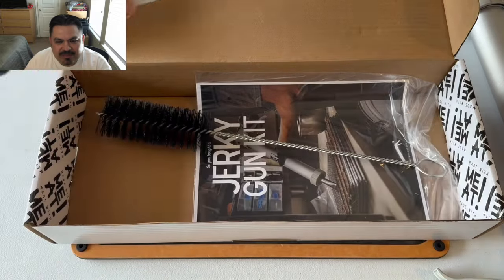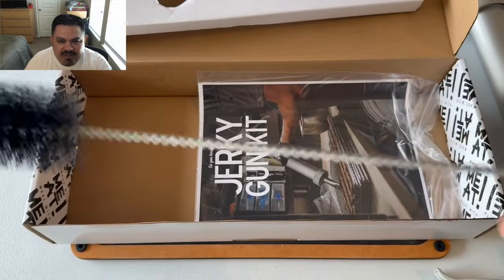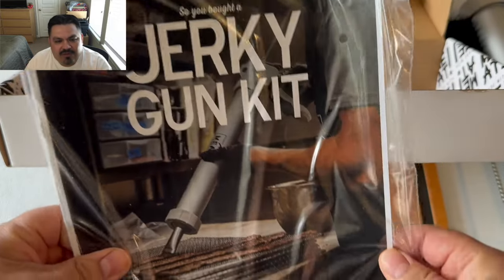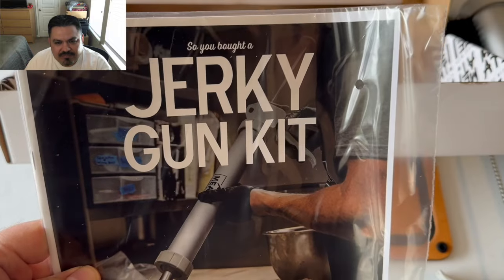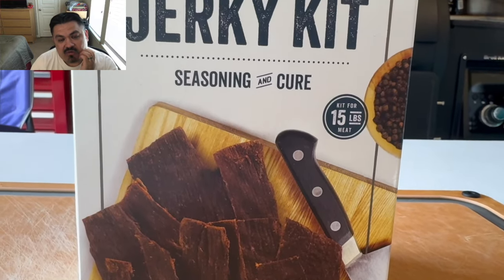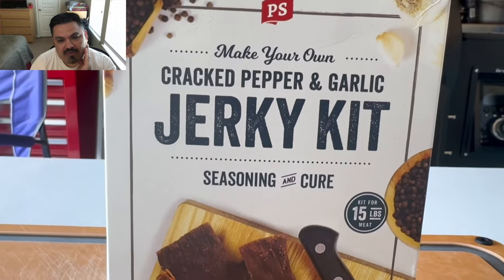It also comes with a brush to clean it out, which is really good. The booklet it comes with has lots of tips and tricks on how to use the jerky gun — lots of good information. Today, the kit we're gonna use is from PS Seasoning, and it's a jerky kit. We're going to go with the cracked pepper and garlic.